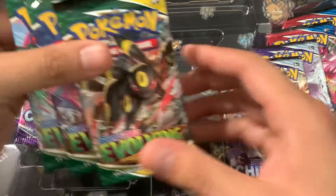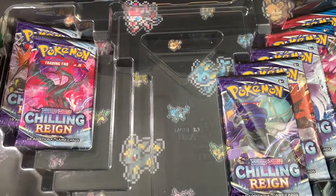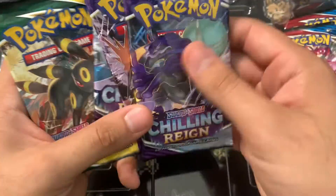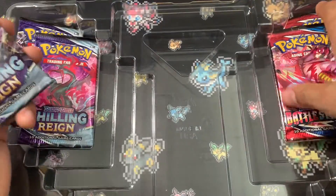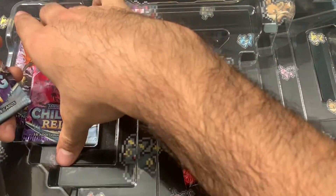You get a whole bunch of code cards. Let me just give you the Pikachu Zekrom code card right there, so enjoy that. We get three and four of the Battle Styles, and four of the Chilling Reign.